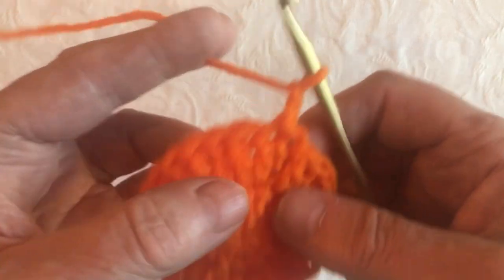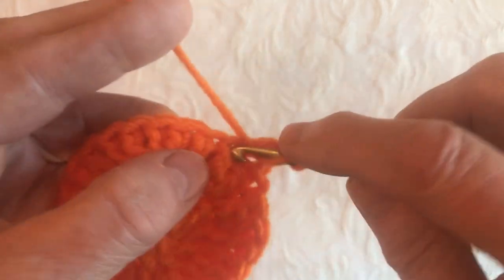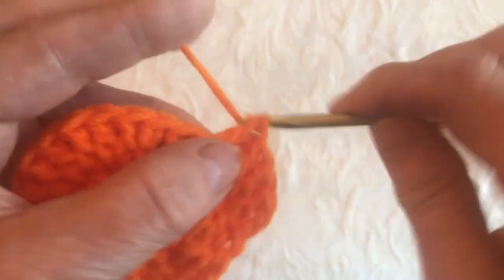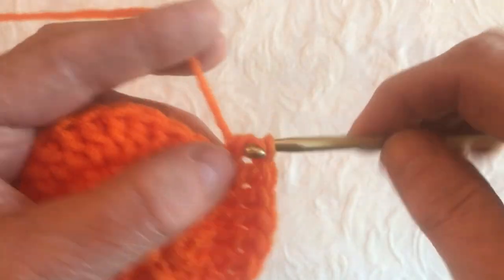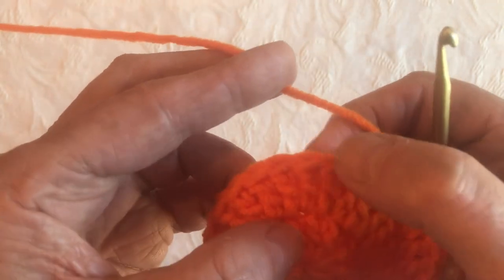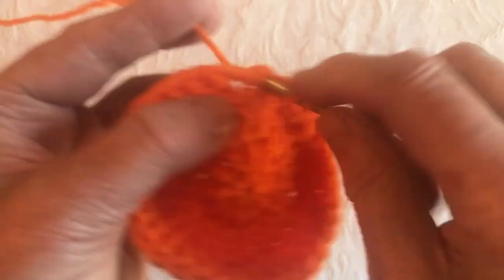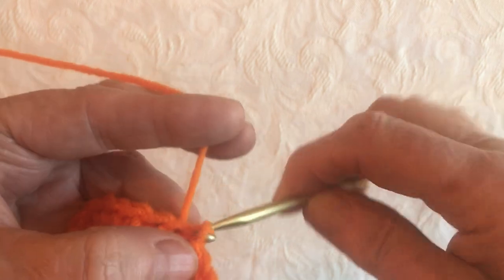This time we're going to do 2 double crochet into the first one, then 1 double crochet in the next one. 2 double crochet into the next stitch, and 1 double crochet into the next stitch — all the way around. At the final stitches: 2 into this one, then 1 into the last one. Then slip stitch into the top of the previous chain 2.